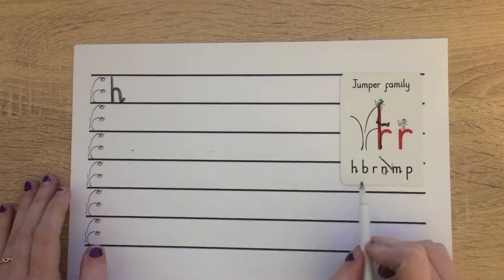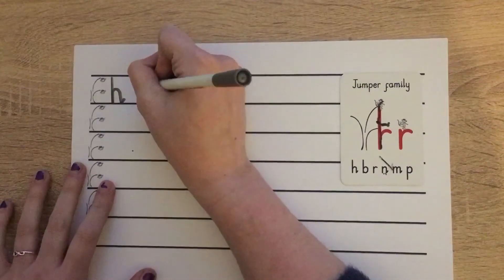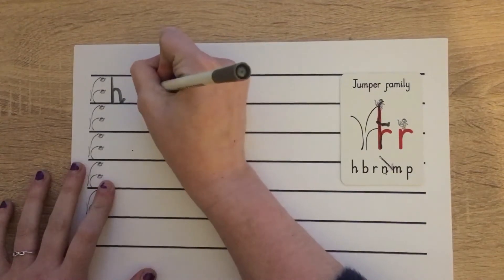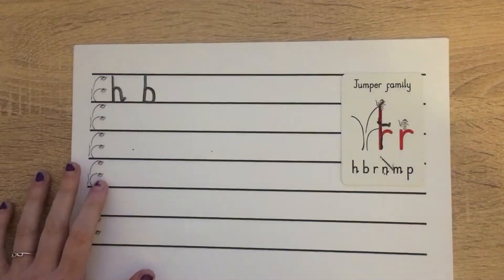The next letter in our jumper family is B. Let's do that together. Starting at brave monkey: down, bump, back up, push over, pull in and hug the tree. Wonderful.